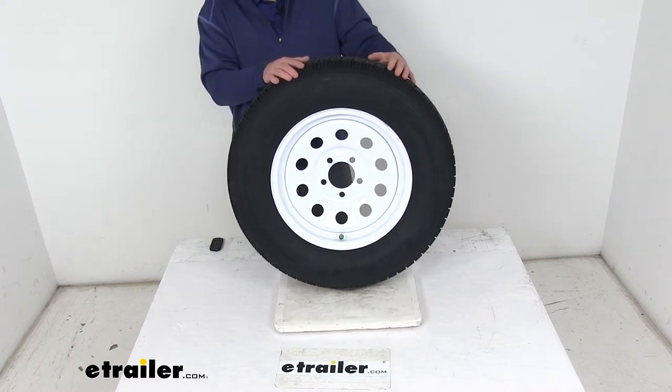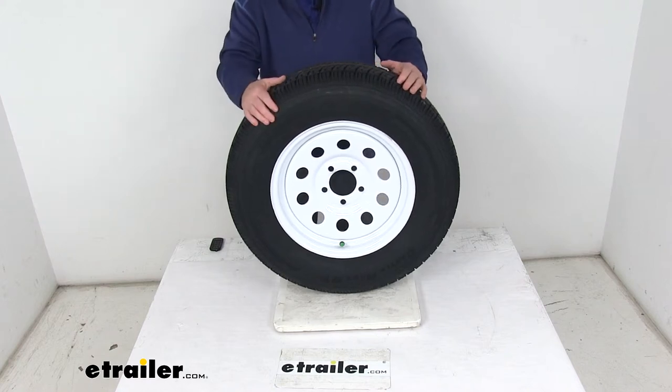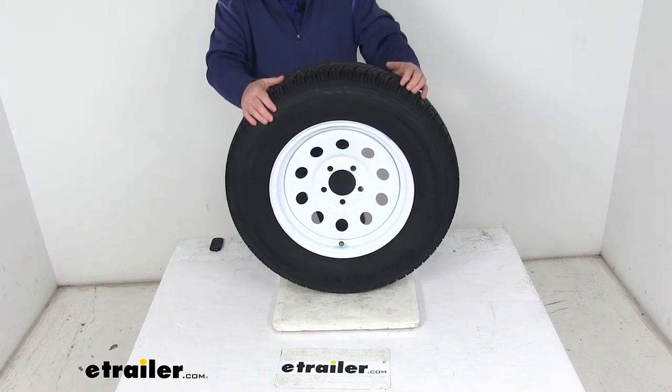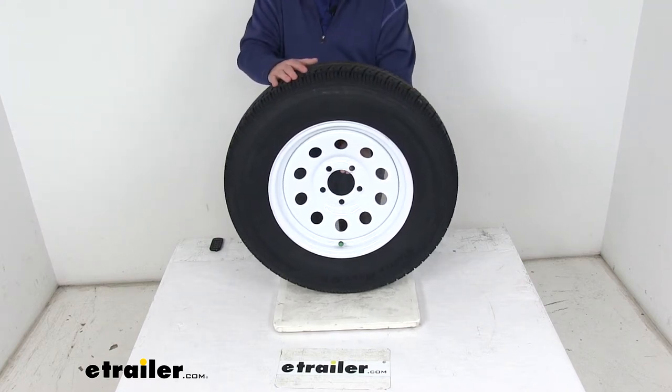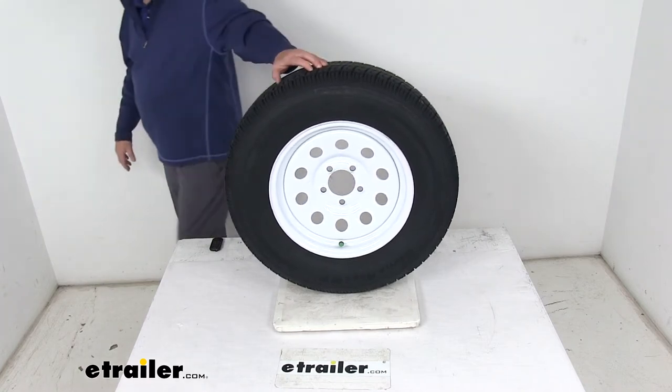On this tire it measures 4-1/2 inches, so it's a 5-lug, 4-1/2-inch bolt pattern. It uses a wheel lug size of 1/2 inch by 20. The weight capacity on just the wheel is 1,870 pounds. The pilot hole diameter — the large hole in the center of the wheel that goes over the hub on your trailer — is 3.19 inches.